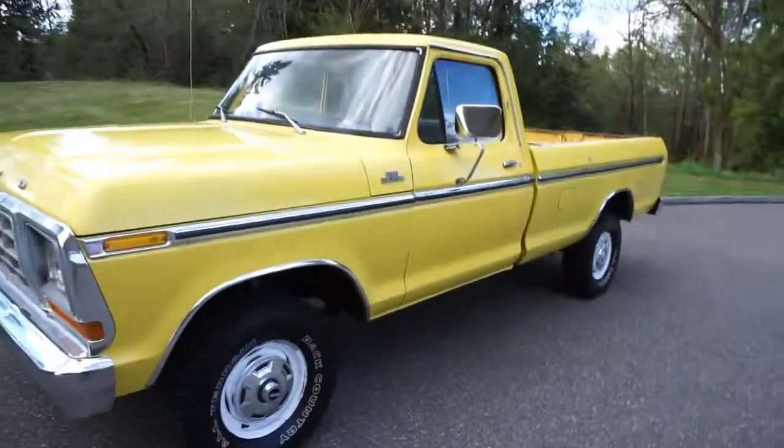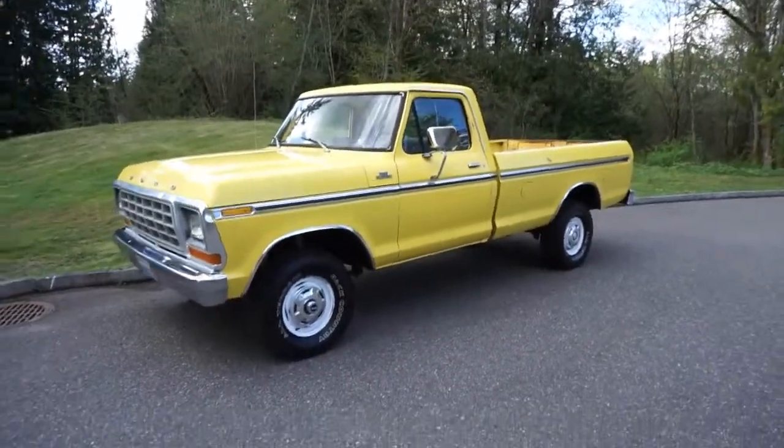This truck is going to be going up for auction. If you need any more pictures or videos let me know. We're going to load up and go do a driving video so hopefully you guys can stick around.